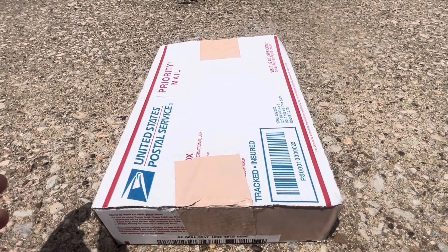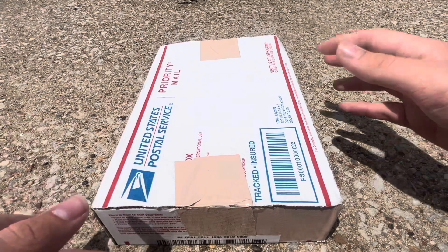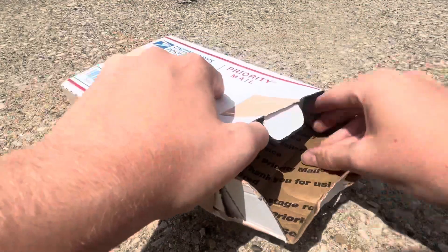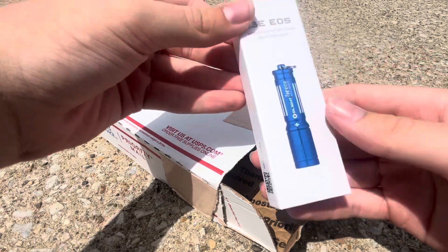Howdy y'all. Today I'm going to go ahead and open up this giveaway package that I got from The Last Ranger, also known as Gary. First off we've got this Olight i3e EOS.